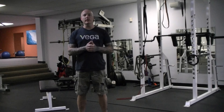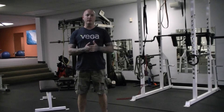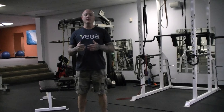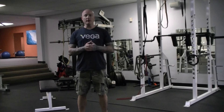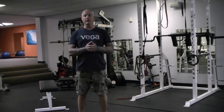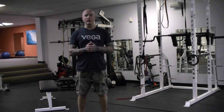Pre-hab or pre-habilitation exercises are exercises that we usually implement at the end of a workout. They're typically done for really high reps with the goal of pumping blood into the muscles to help with restoration and recovery. The other goal with doing really high rep exercises at the end of the workout is to help build the connective tissue. So we look at these as more health-promoting exercises, typically for weaker joints.